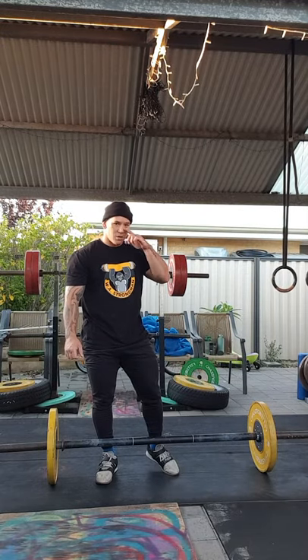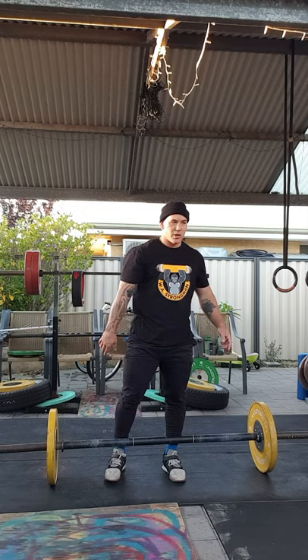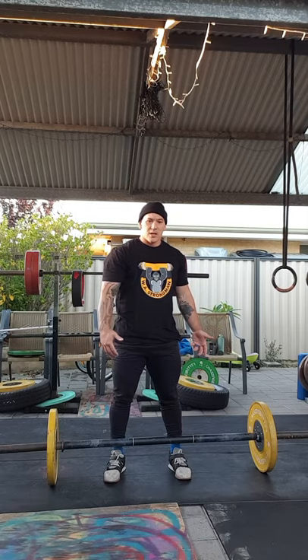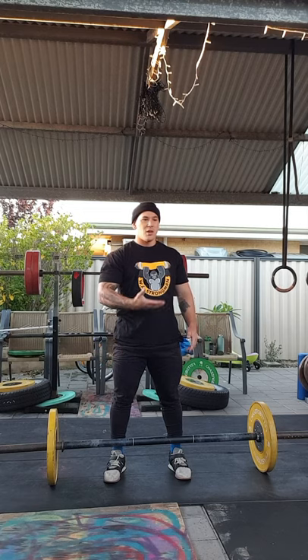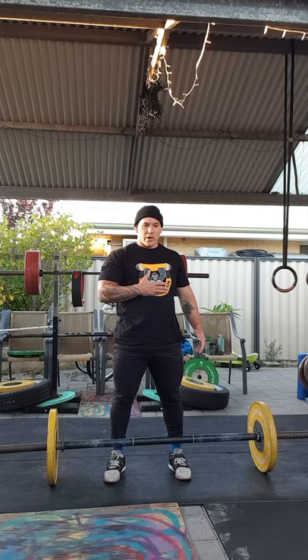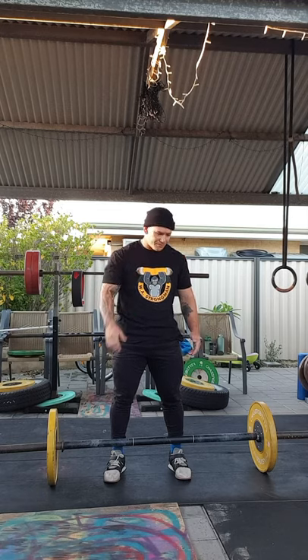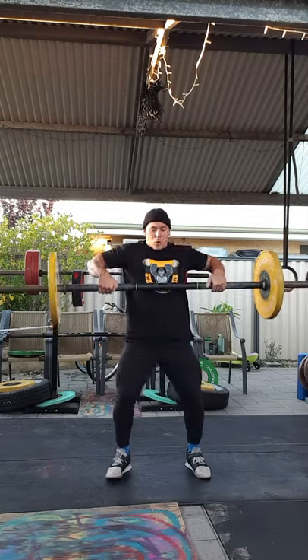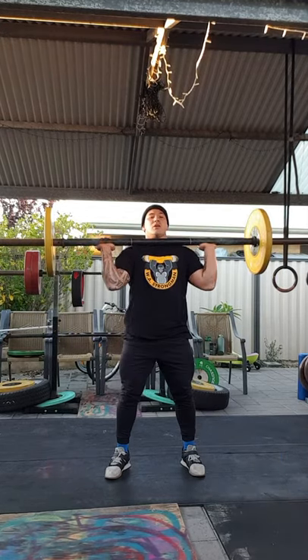For anyone who doesn't know what a continental clean is, it's when you clean the axle bar from the ground with a pause or a resting point on your torso before you clean it up to your shoulder. I'll demonstrate one quickly.